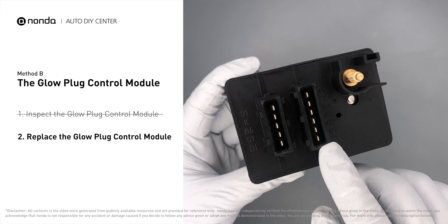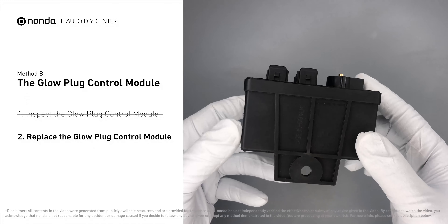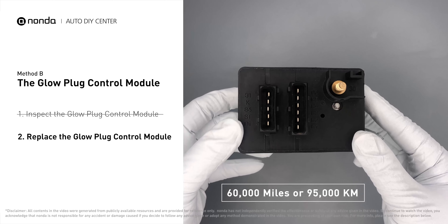If damages are found, then replace the glow plug control module. Replacing your glow plugs or glow plug control module is a straightforward project that is recommended every 60,000 miles or 95,000 kilometers.